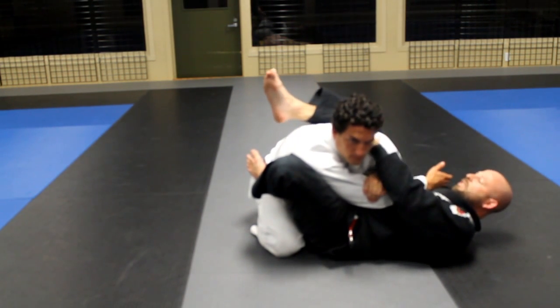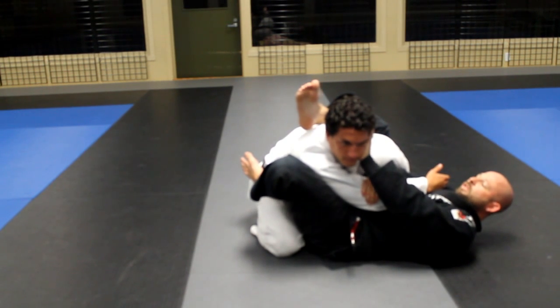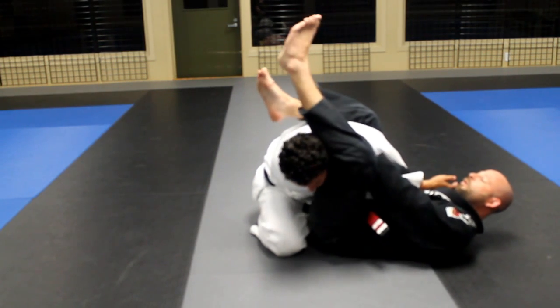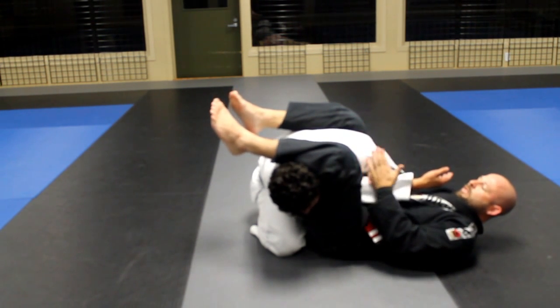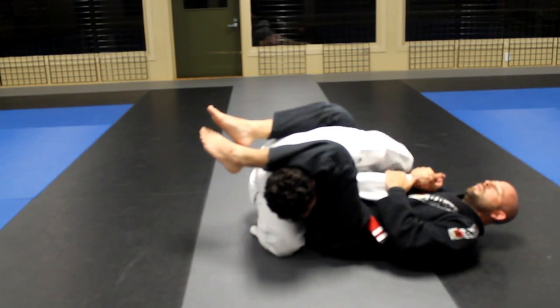From here, this leg takes the place of my hand that's grabbing the material. I'm going to push the side of Josh's face away, bringing my left leg up and over and down. I'm not going to cross my legs — just put pressure together with my legs. I'm going to slide back, grabbing his thumb and elevating my hips off the ground.